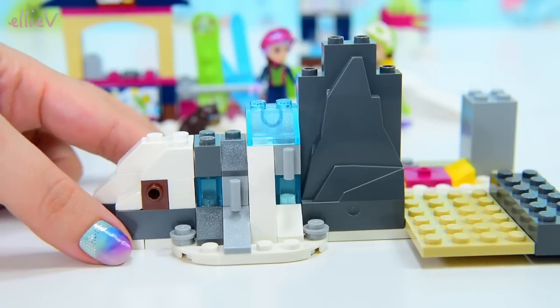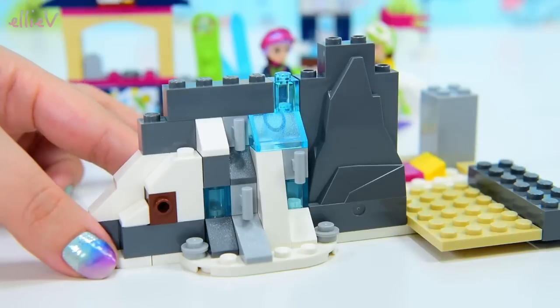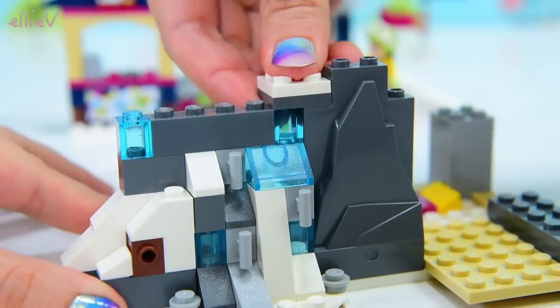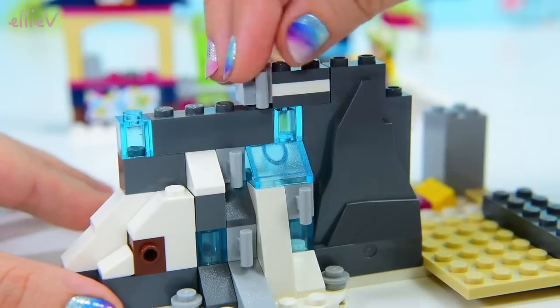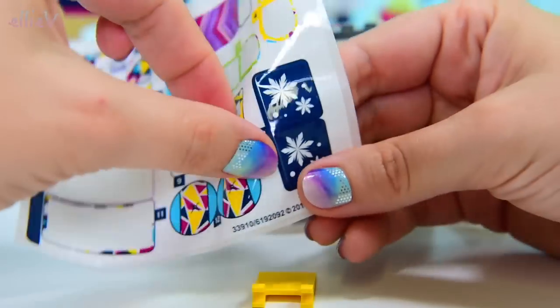Brown, white, blue for ice — shiny, textured. It's really cool. And I think those little handholds there are going to be kind of a way you can climb up the mountainside. It looks a bit like that, or we might end up hanging foliage off it — we'll find out, I suppose.